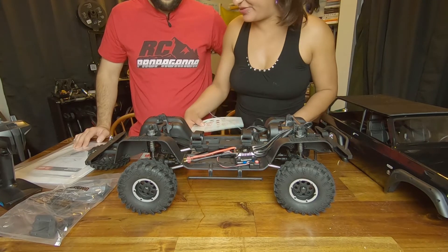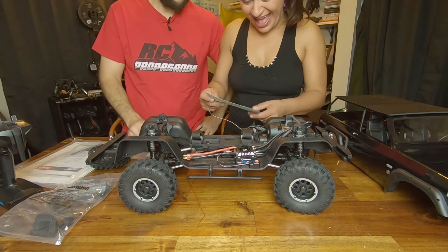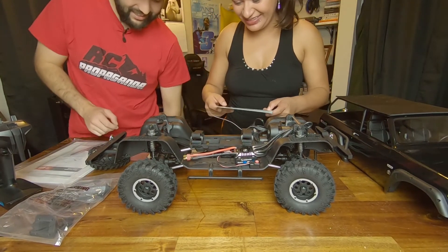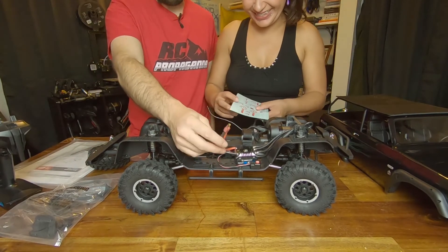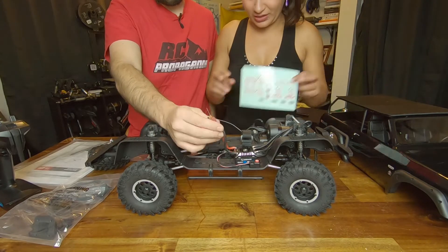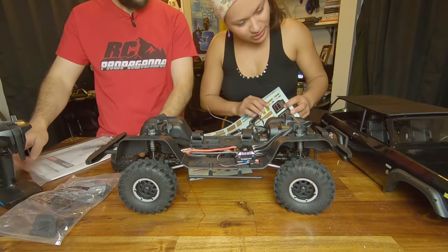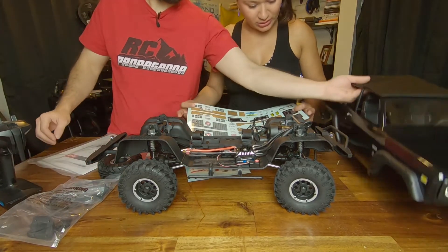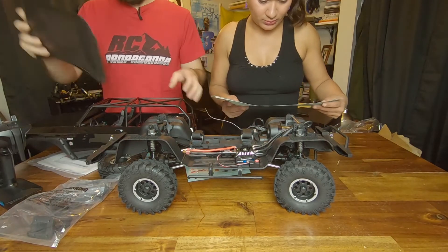It's got a Dean's connector — I actually do have a battery, I was just joking with her. She fell for it! I told her I didn't know what kind of connector it was and I wasn't gonna have any batteries. I think I'll just solder on a next T connector. We got stickers for it too.